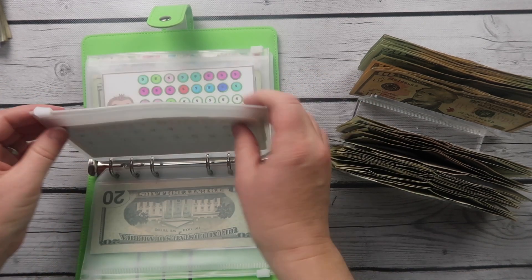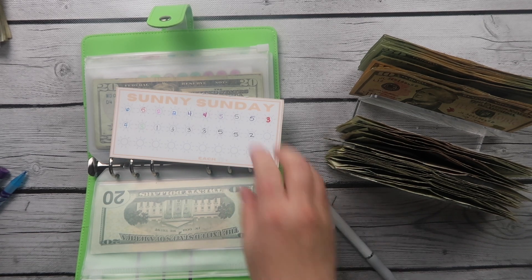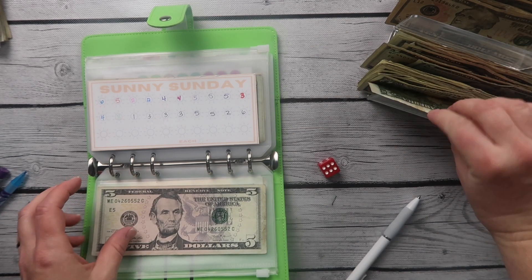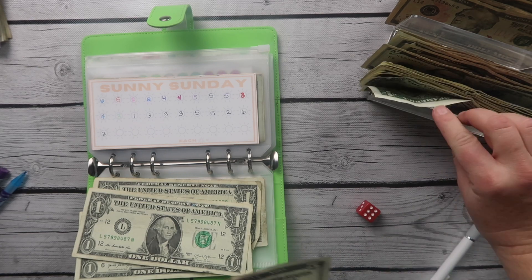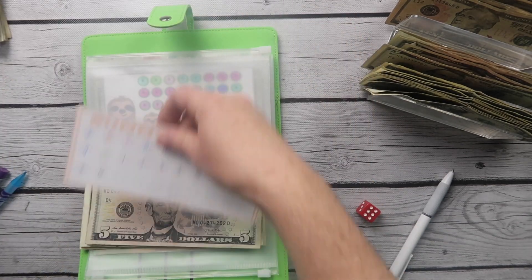Next we are doing Sunny Sunday. I need to find a pen — I had to use a Sharpie on my fall challenges and I don't want to do that. We're going to roll the dice: we rolled 3, 6, 5, and 6, so we're adding $14 today to Sunny Sunday.